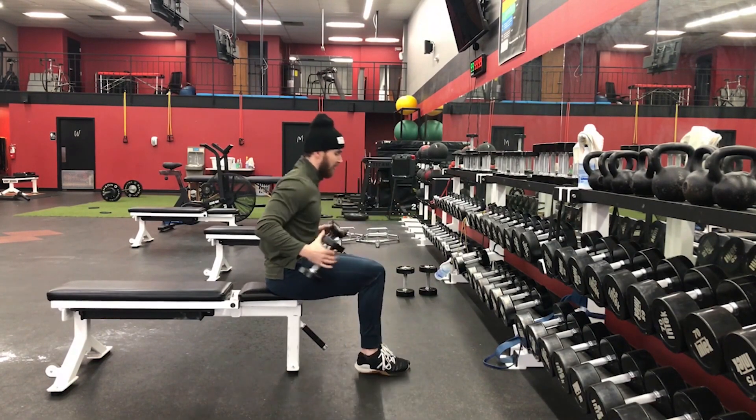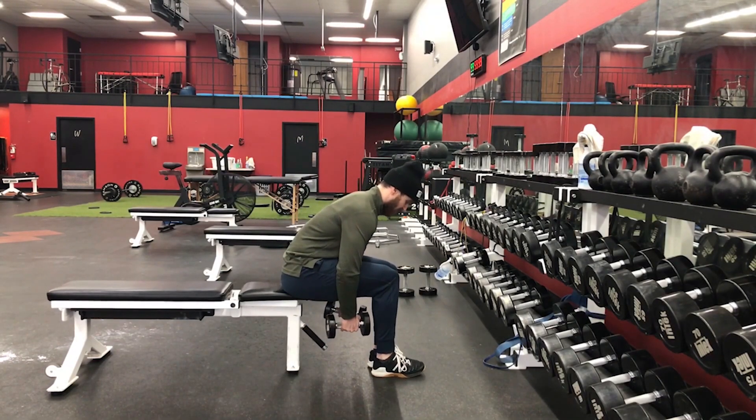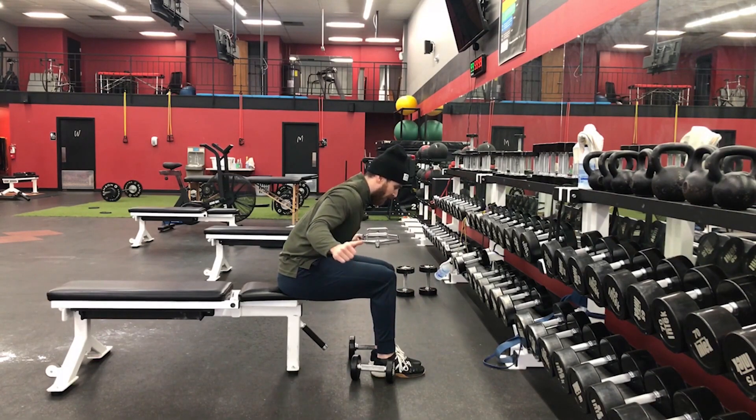So seated, we're going to take some dumbbells. In this position we're going to lean forward. I'm going to start by bringing my elbows back, almost like doing a row variation.